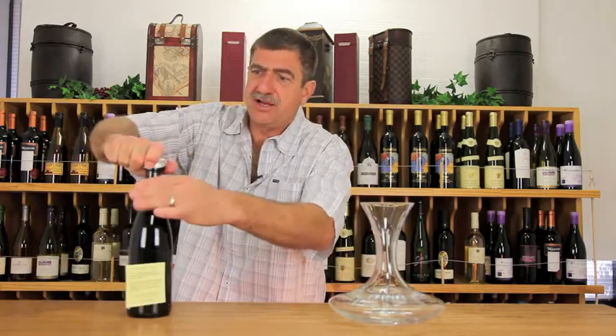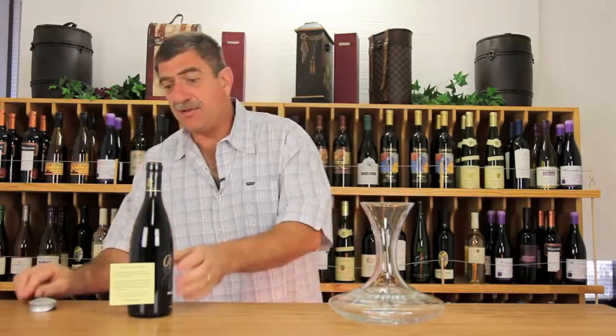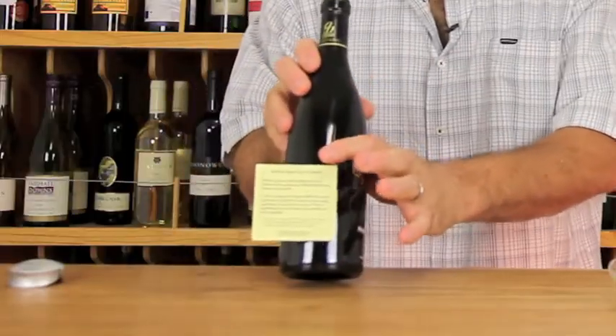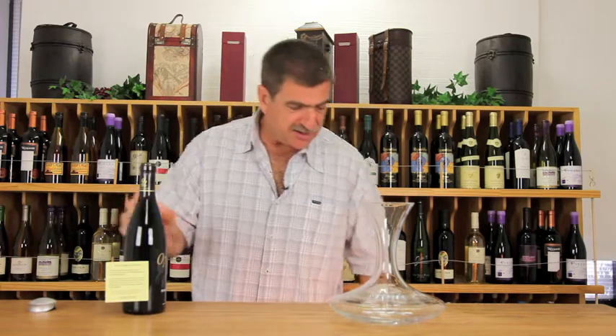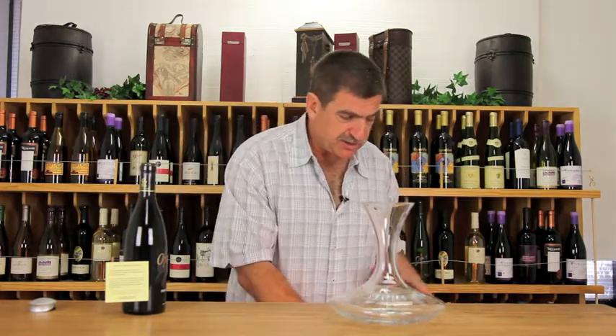The first thing I'm going to do is open this with this wonderful Rabbit corkscrew foil remover. Notice on your bottle of Opolo there's a nice yellow sticky — we put instructions about decanting on there. By the way, all these things are available on our website. The Rabbit corkscrew—